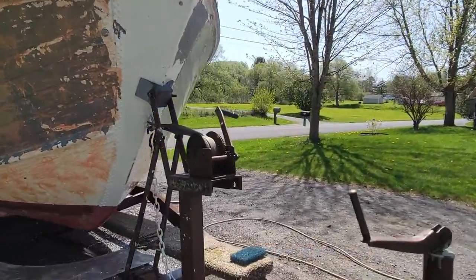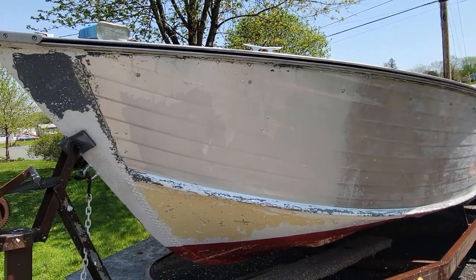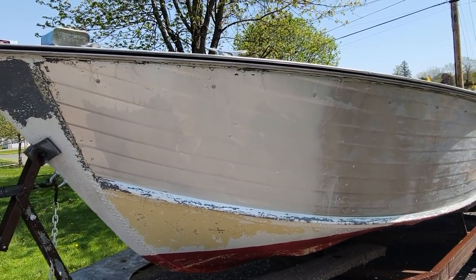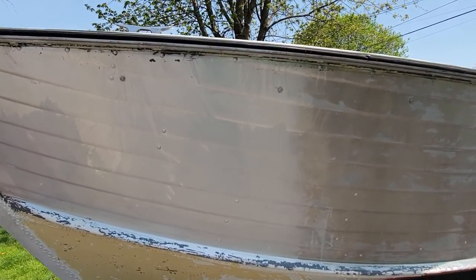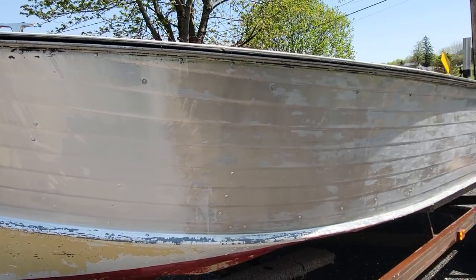On the other side we tested out using some aluminum brightener — we scrubbed it on and then pressure washed it off after it's ready. This is going to give the aluminum a very nice color, and so we're going to end up doing that to the whole boat.